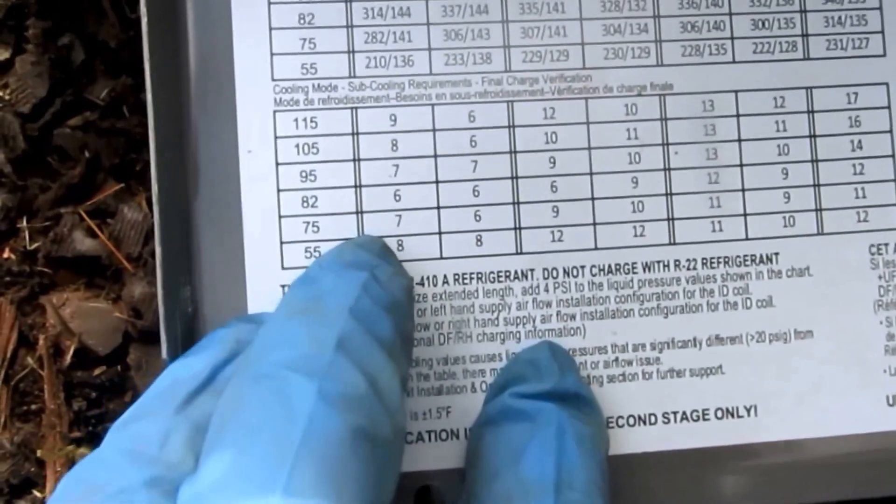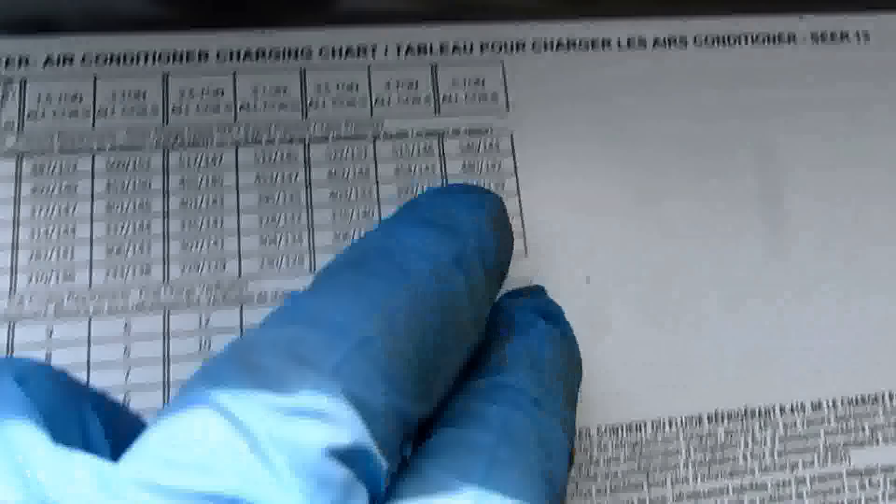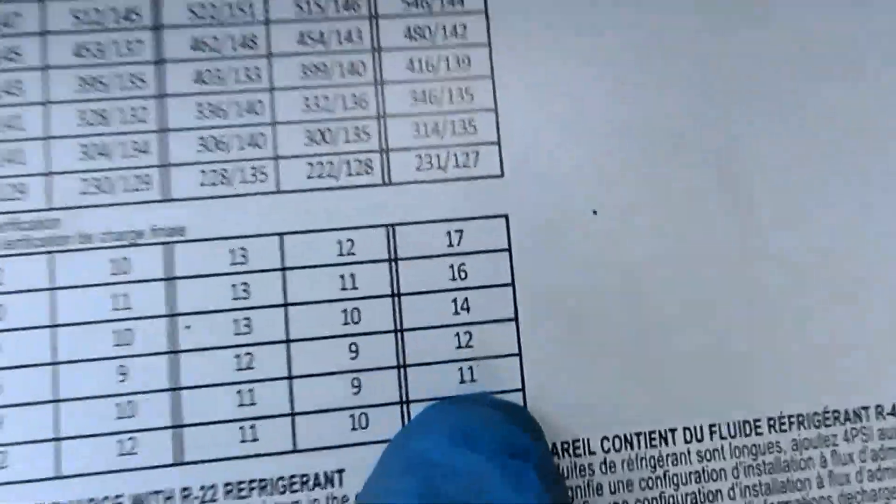Alright, I got the charging chart here. 75 degree outside temperature — it's about 80 out. It's a 5-ton unit. Subcool recommendation is 11.